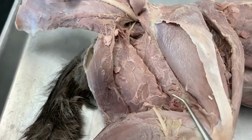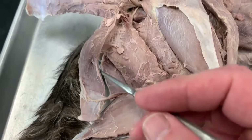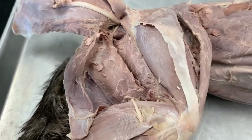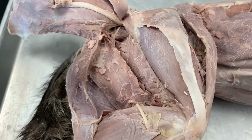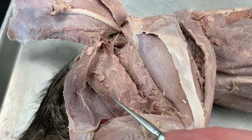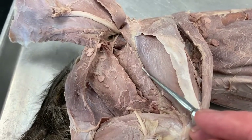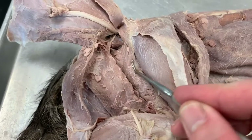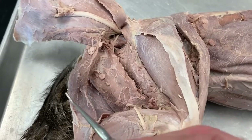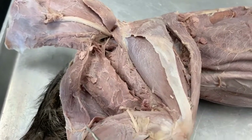We're going to start posteriorly. This one right here is called the semitendinosus, one of your hamstring muscles. This bigger one right there is the semimembranosus. Semimembranosus, semitendinosus, then adductor femoris, vastus lateralis. So adductor femoris is this one right in that pocket right there. Two hamstrings — semimembranosus, semitendinosus. The T is on the outside.